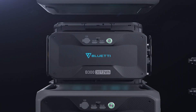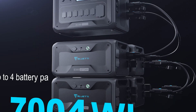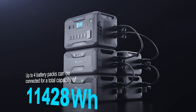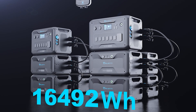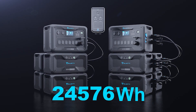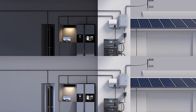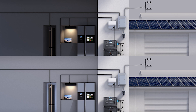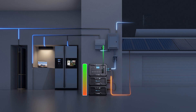A single AC300 can connect with 4 B300 batteries for a massive 12,288 watt-hour capacity, enough to power your off-grid lifestyle for around two days. And if you really need to crank up the power, you can pair two of these combos together. That'll give you a total of 6,000 watts output and 24,576 watt-hour capacity, providing incredible flexibility and independence. Plus, the combo has a built-in UPS feature that can instantly take over and supply backup power during a blackout, so you're never left in the dark.